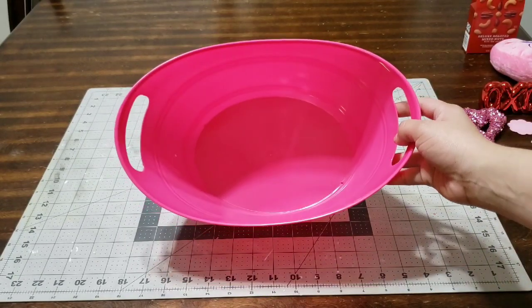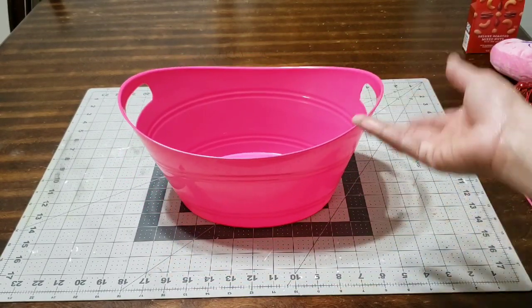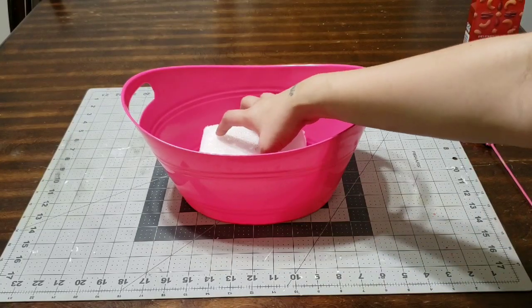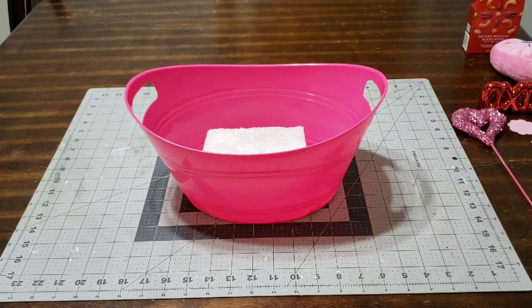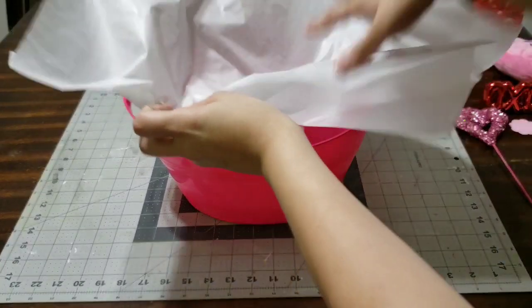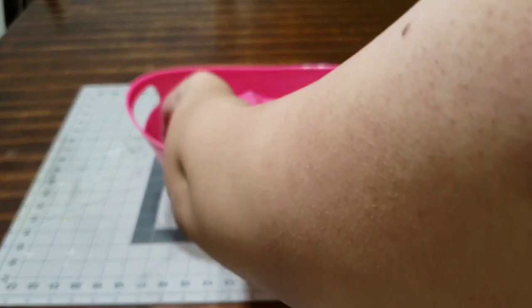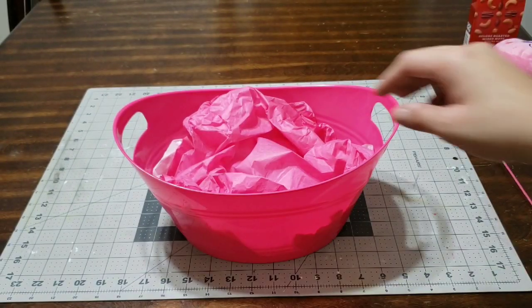Hey guys, I'm back and this time I'm going to do a gift for Valentine's. This gift basket is going to be for my hubby. I'm starting with some styrofoam as usual because I'm going to be adding a couple of picks and I want everything to stay nice and sturdy. I'm going to add some tissue — I'll do white and then a pink to match the basket. I decided to do a pink basket this year.